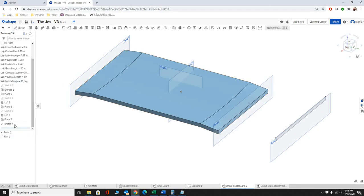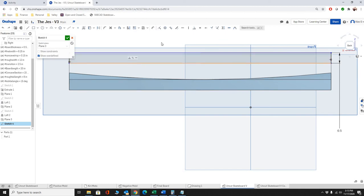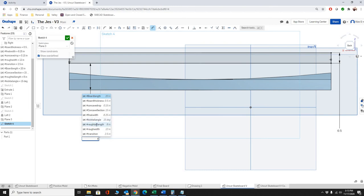Now we go back into our sketch and do the tangent work. The distance is going to be a function of our rough kick tail length — so it's: rough_kick_tail_length multiplied by the tangent of kick_tail_angle. OnShape does work with trig functions. That formula should drive the distance value.